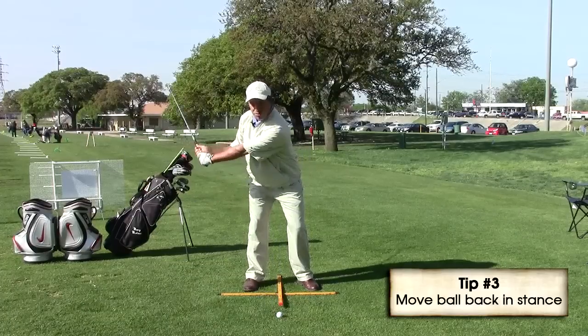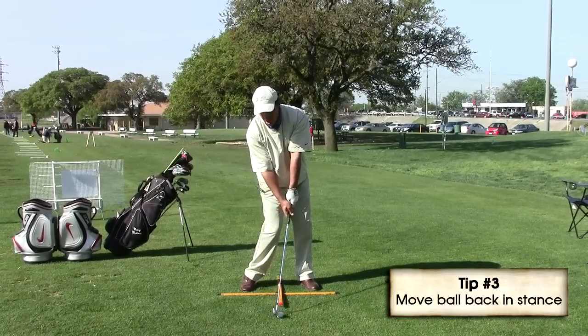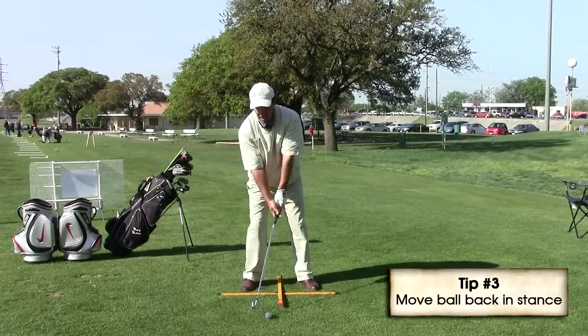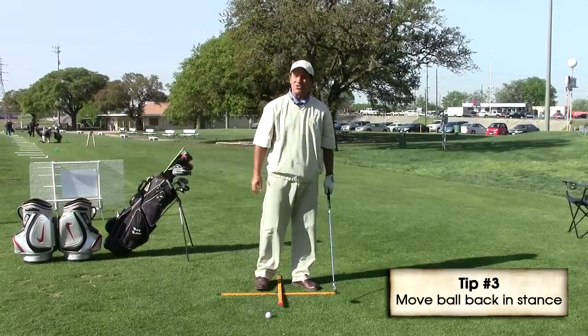If we leave the ball forward, because we've lost range of motion, as we're swinging down we have to scald the ball or we have to hit it fat. But putting it back in the stance allows us to really make good contact with the ball and we're going to start hitting it a lot further.